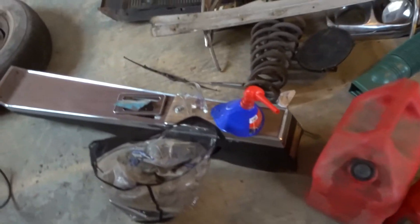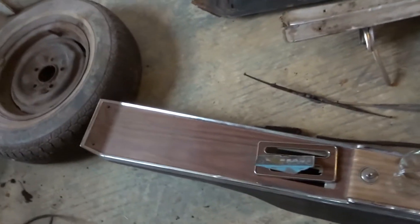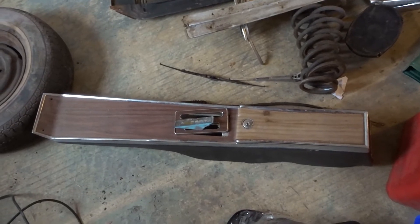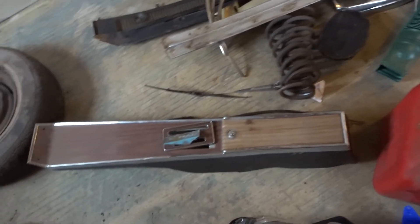Let me move this out of the way — here's the center console. And that's it.